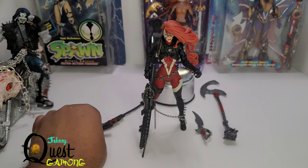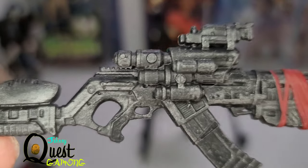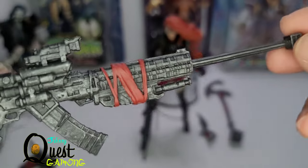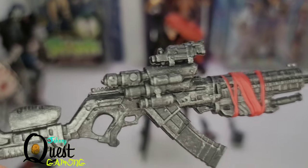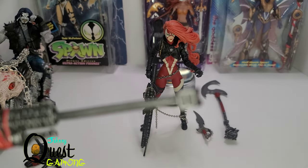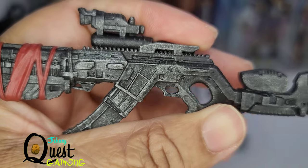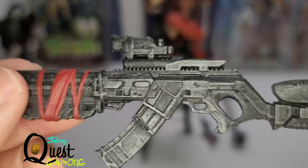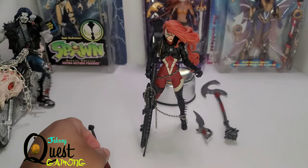This is her sniper rifle — she actually uses this in the comic, which I think is really cool. This thing would probably take down Saigor or the Violator. It's a high-caliber gun but this one looks like it's on steroids — look at all those different scopes on the side and that really great detailed barrel. No expense was spared making these guns. Whoever crafted these wanted something to look great, and I'm sure Todd McFarlane definitely had a hand in designing them. Really great detail right down to the stock and shoulder rest.